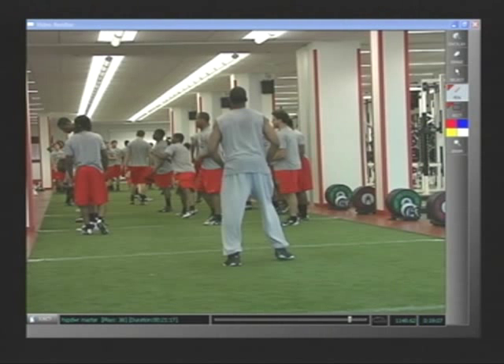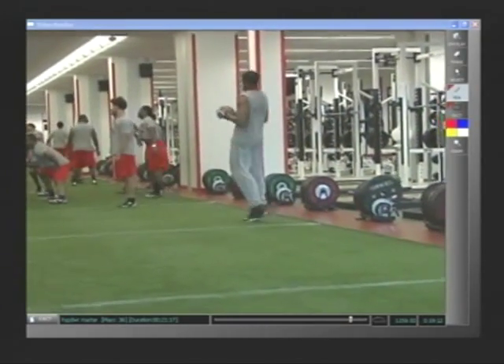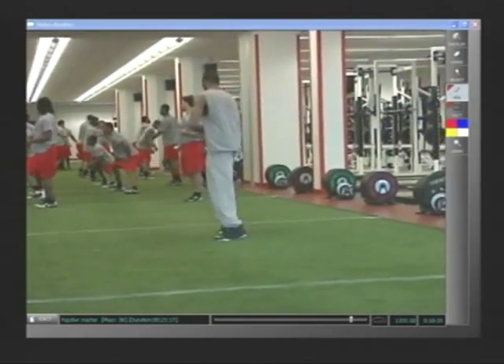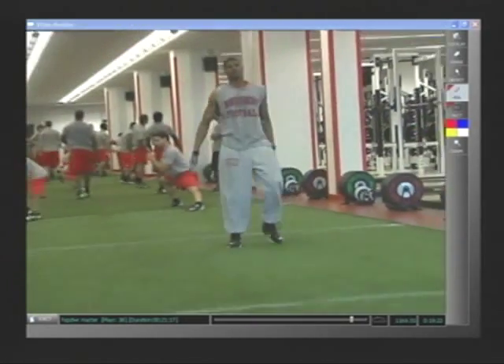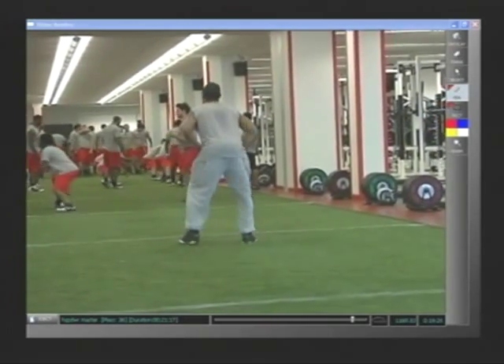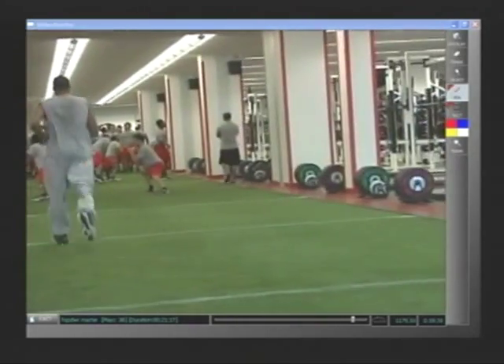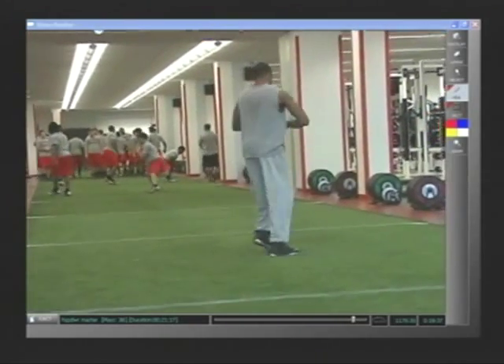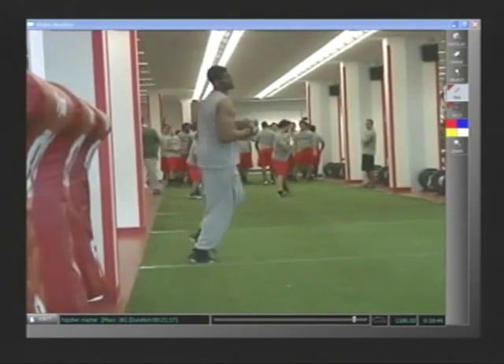The next ball drill is the 45-degree break. The wide receiver stands approximately 10 yards away, and on your command he comes down and breaks on a 45-degree angle — downhill catch, look the ball into the tuck position, turn upfield and puncture. Do both left and right sides. Try to throw the ball to all different places. Depending on your quarterback's ability level, he could be as close as five yards away.